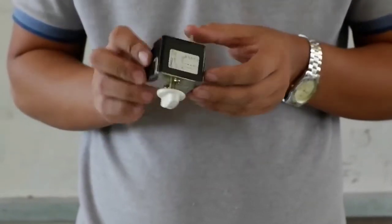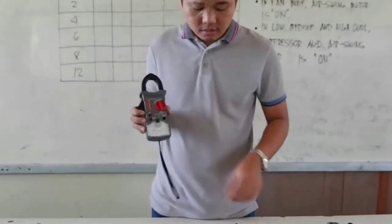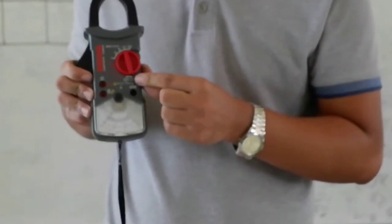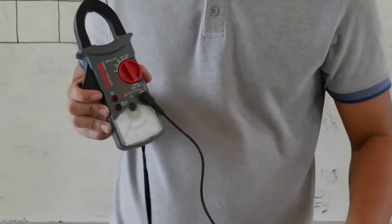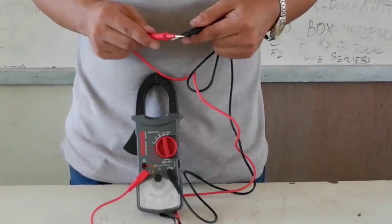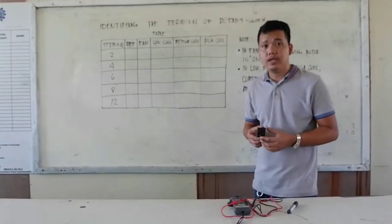We also have here the clamp meter and the test probes for determining the terminals of the Rotary switch. On our clamp meter, we are going to select the ohms in times-one position. Connect the test probes to the clamp meter, and then check the test probes to see if there is a deflection.